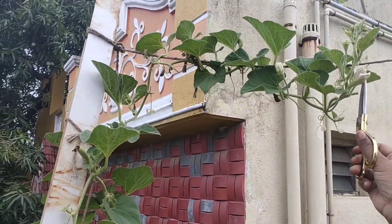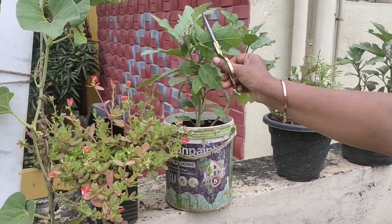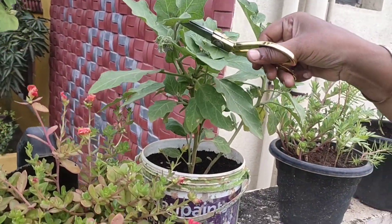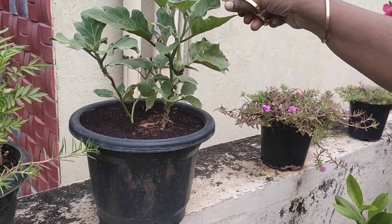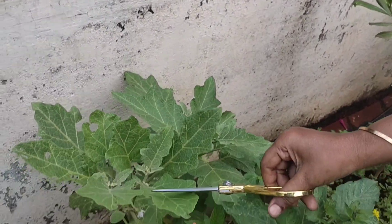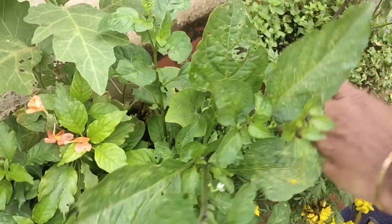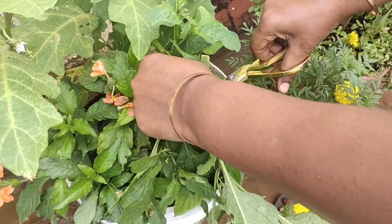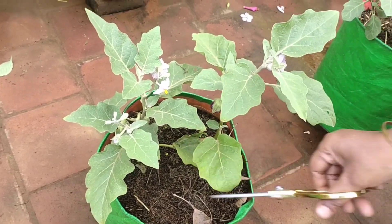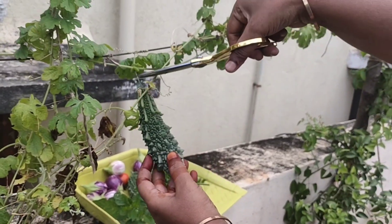I'm going to pour the water. I will pour the water. I'll go ahead and put the table in. We will go ahead and put the table in. This is the table.